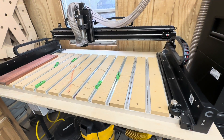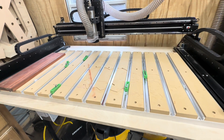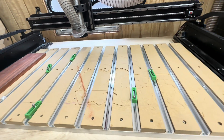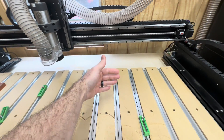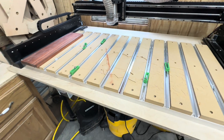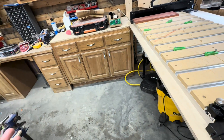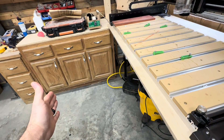Now I want to talk about some things I suggest if you buy this CNC. This is the Shapeoko 5 Pro — it's the four by two. It's four feet this way and two feet back. They also have a four by four version. The reason I got the four by two is because I have a small two-car garage and I didn't want to take up that much more room.